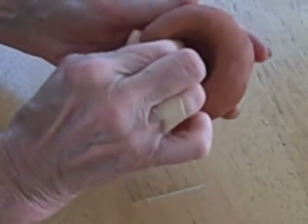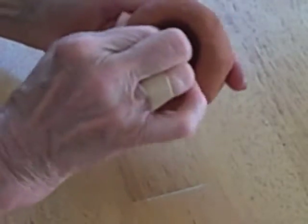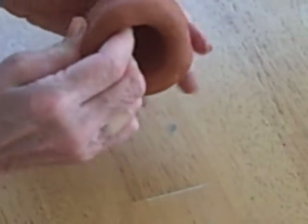I'm going to start pinching the wall up. This clay is pretty stiff so you just have to take little tiny pinches. I'm pinching with my thumb and I'm pinching into the two fingers that are inside the pot.